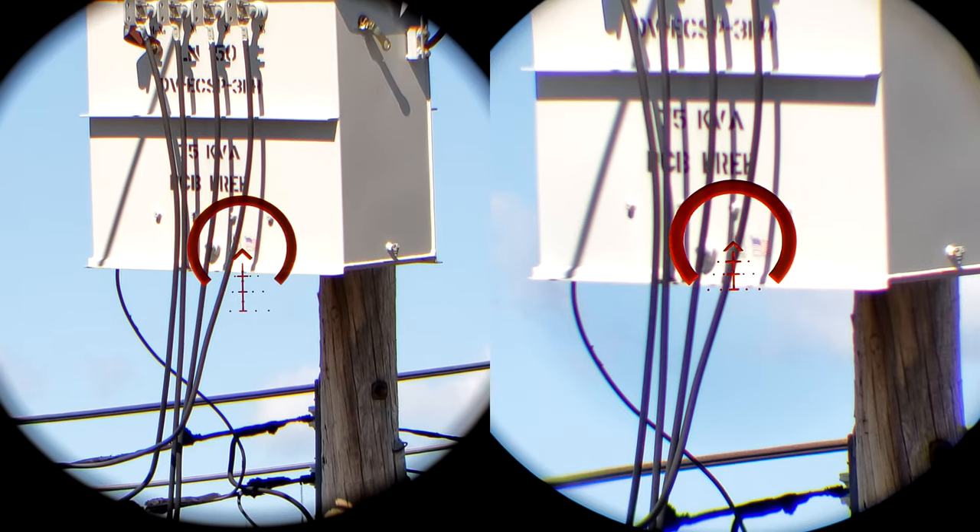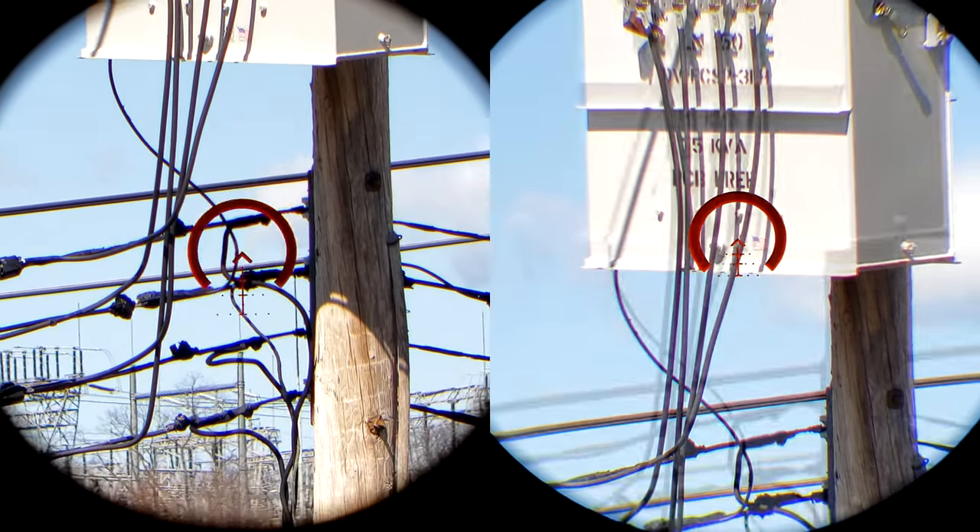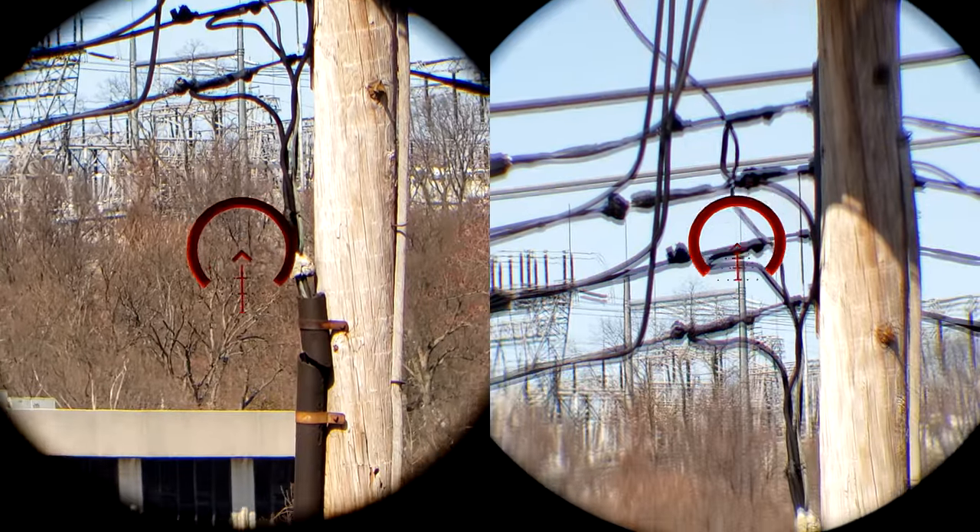The illumination is clearly brighter on the 8x, but not by much. Like I said in the review, probably about one extra click on the dial.